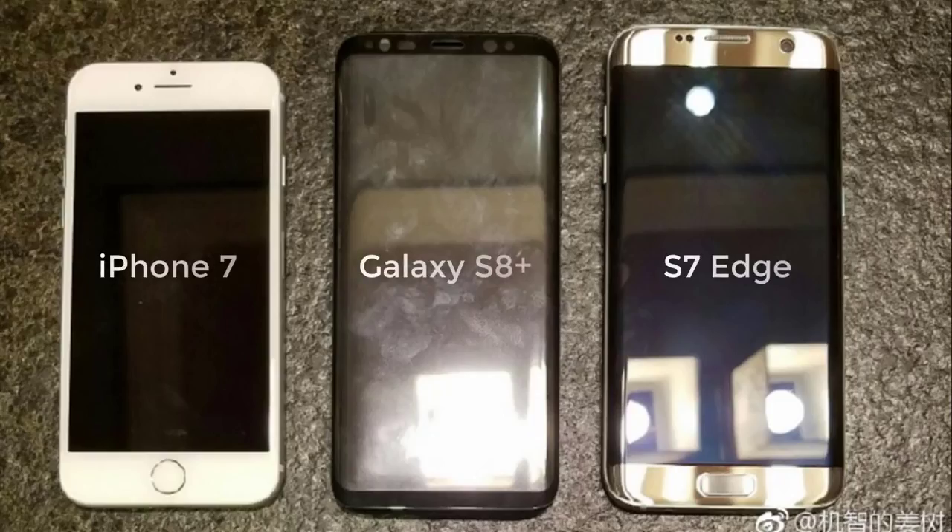The next leak comes from Slash Leaks, and it is a photo of a Galaxy S8 Plus sitting right next to an iPhone 7 and an S7 Edge, so we get an idea of its comparative size. It is only slightly larger than an iPhone 7 and almost equally as large as the S7 Edge, yet has a monstrous display of 6.2 inches, as the display encompasses almost the entire front of the phone. In comparison, the iPhone 7 is only 4.7 inches and the S7 Edge is 5.5 inches.